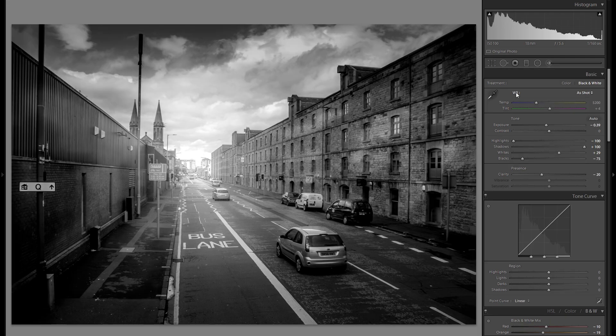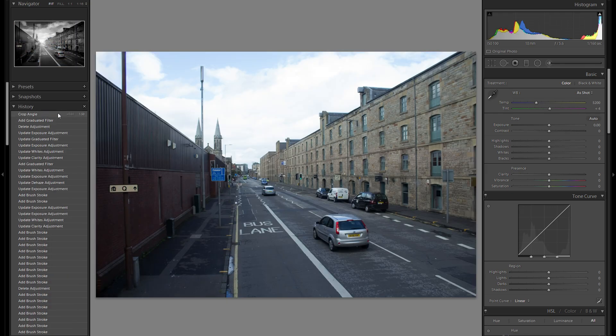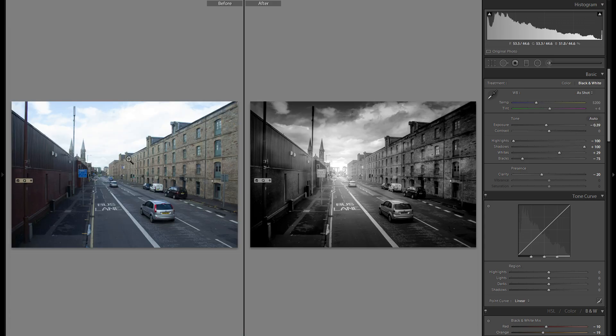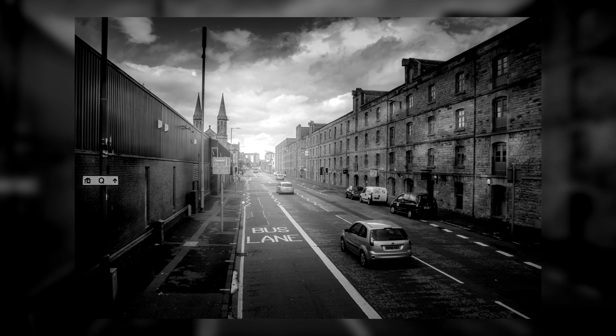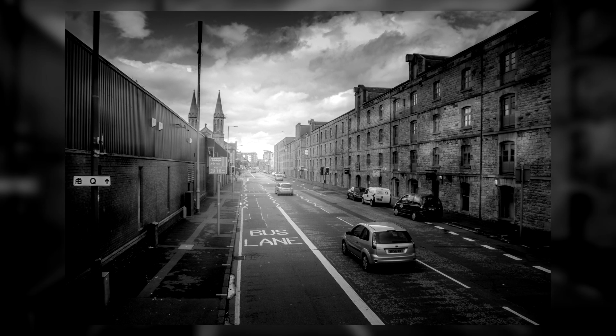That was pretty much it for this 5-minute quick edit — I'm done here. I'm actually pretty happy with how this picture turned out, and if we compare the before right here to the after, it's quite a big difference. Again, this is just an idea giver and what you can do with Lightroom — I would of course suggest you not to shoot terrible pictures like this in the first place. Thank you very much for watching, and let me know what you thought of this video by either leaving a like or a dislike. Until the next episode, take care.